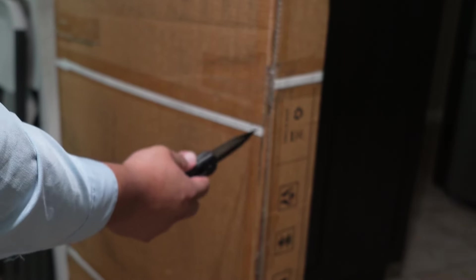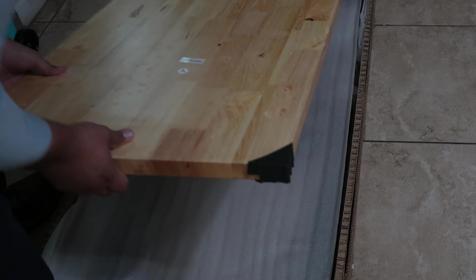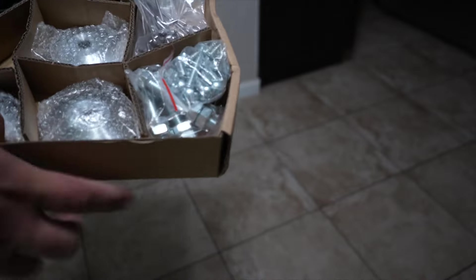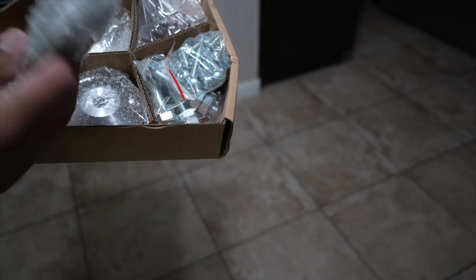Somebody opened the box and taped it back up, so I have to be honest with you guys about that. The installation surface does have some nice protection for the wood. These here look like the feet.